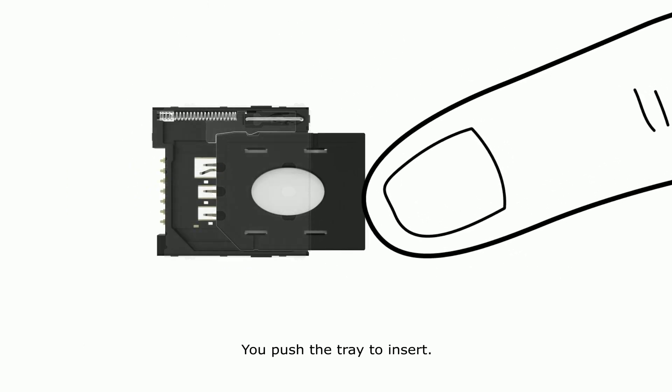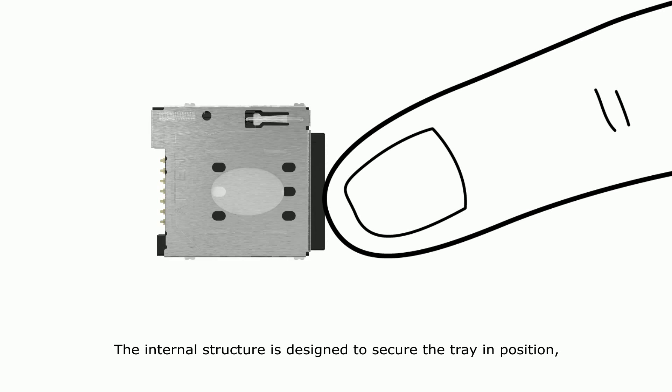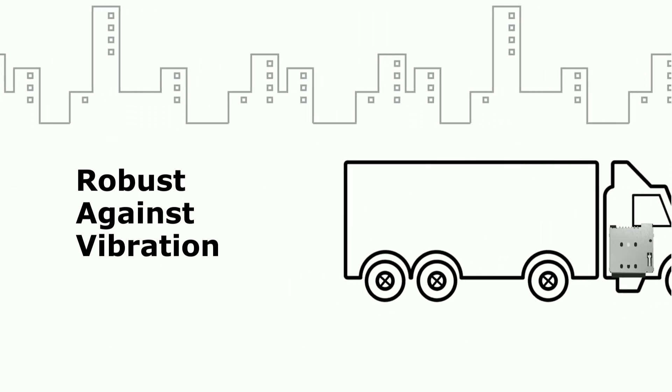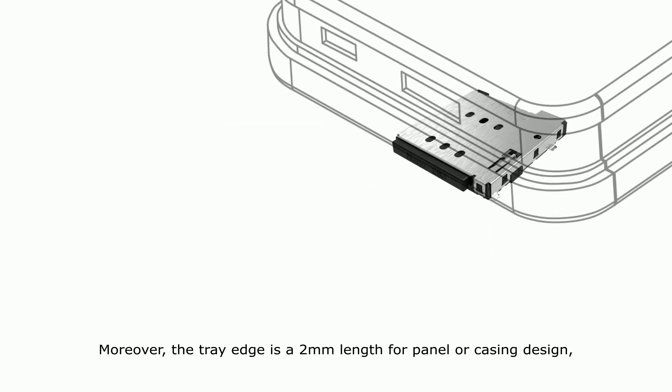You push the tray to insert. The internal structure is designed to secure the tray in position. It's robust against vibration and can maintain the tray retention. Moreover, the tray edge is a 2mm length for panel or casing design,